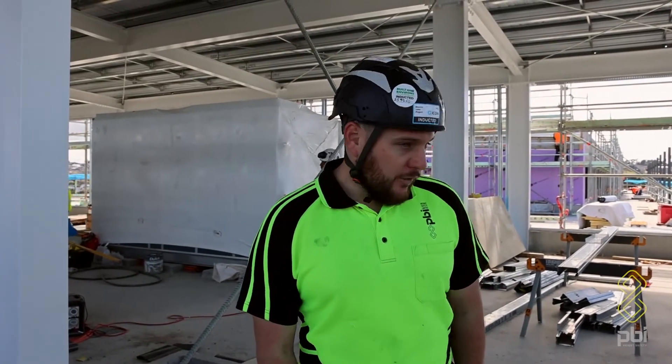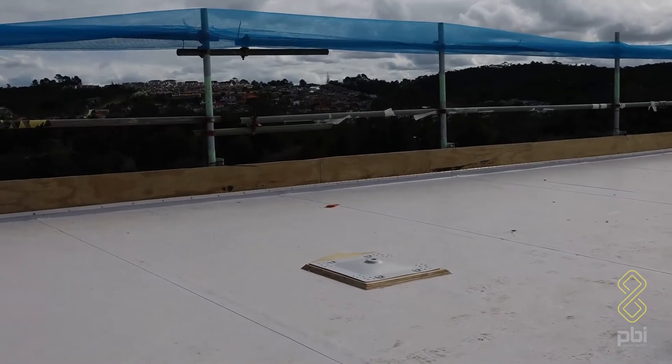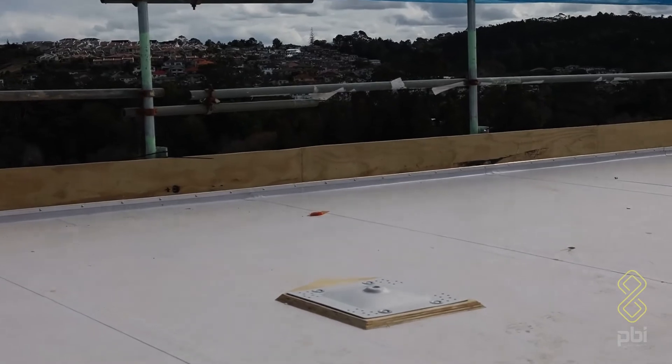We'll install a toggle fix system here, around 30 or so plinths. The membrane guys are currently popping over them so we can get insulation complete in the next couple of days. These are about 100mm build-up straight into the tray deck underneath.